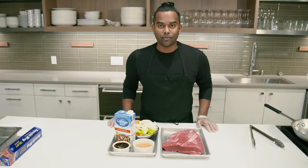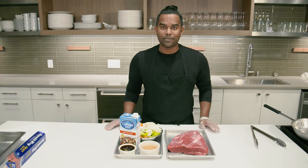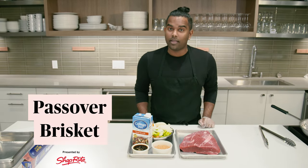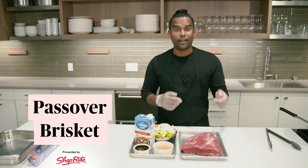Brisket is traditionally eaten during Passover. If you don't have a family recipe, we can teach you how to do one in three steps or less. It all starts with the brisket, so speak to the Choprite Butcher and they can help you figure out how much brisket you need for your party. So let's dive right in.